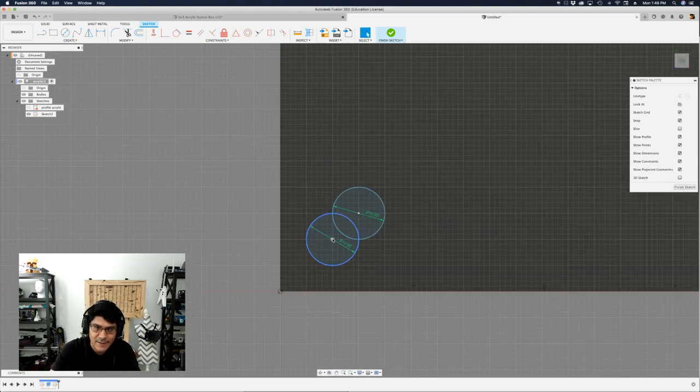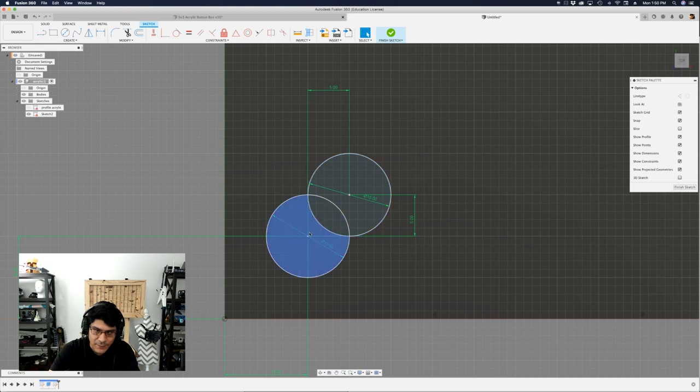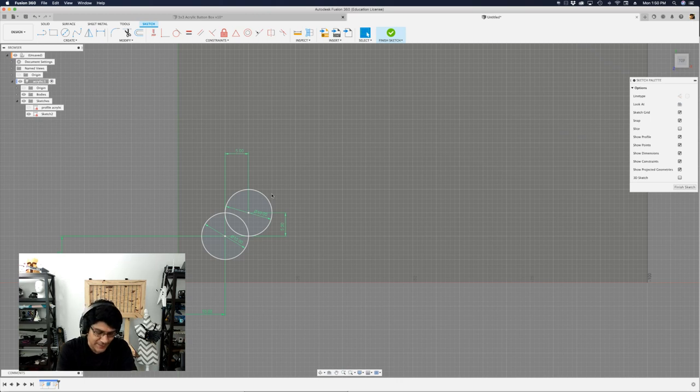Now I need to position and constrain these circles. I'll use sketch dimension — letter D — select the center of the first circle and the origin, and set that distance to 10. Then I'll do the same on the x-axis, also 10. For the offset between circle centers, I want center-to-center to be 5 on the y-axis as well. So now I have these two circles overlapping right in the center. If you break down this pattern to its core elements, all you really need is two circles — that's it.